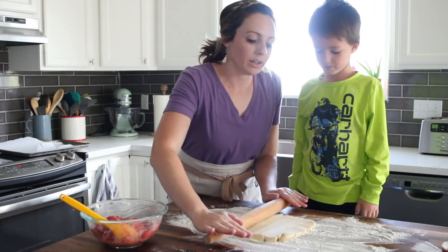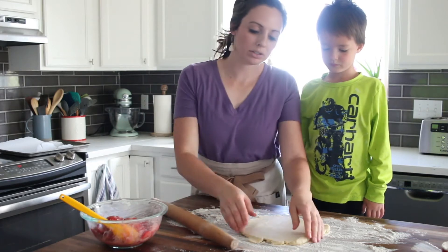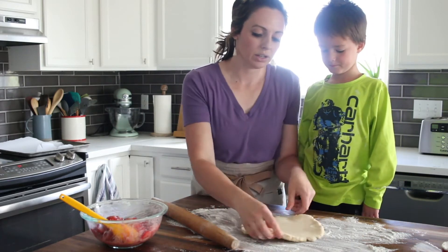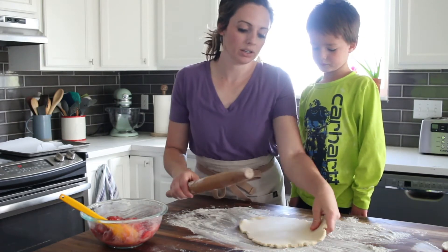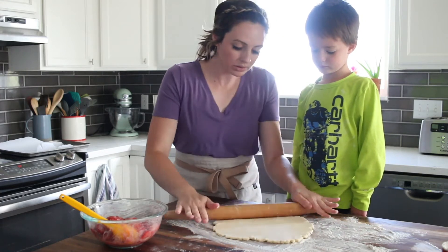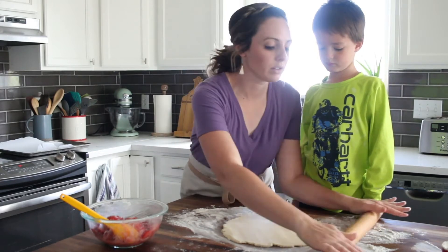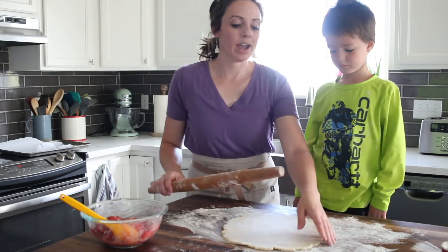You just want it to be about a 12-inch diameter circle. The best way to keep it from sticking is to just rotate it — make a few rolls, rotate, and just keep working it out into a circle.